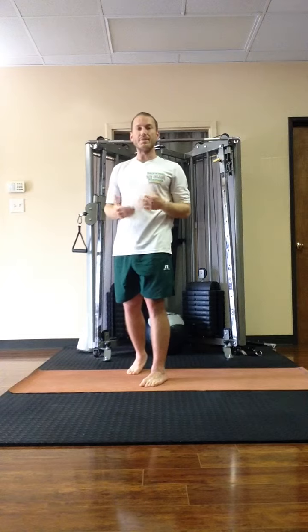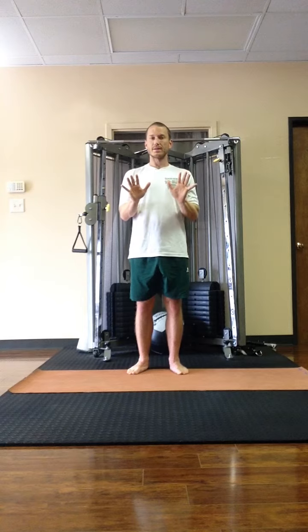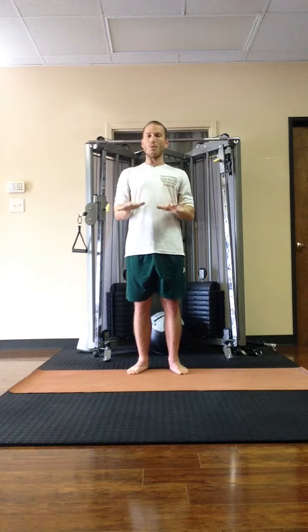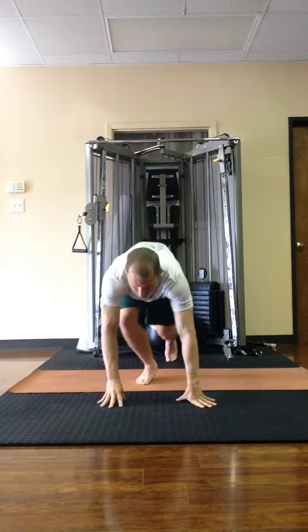Next we're going to add in the step back to plank. Low floating chaturanga, or knees, chest and chin go to the ground. Then cobra, and then down dog position.